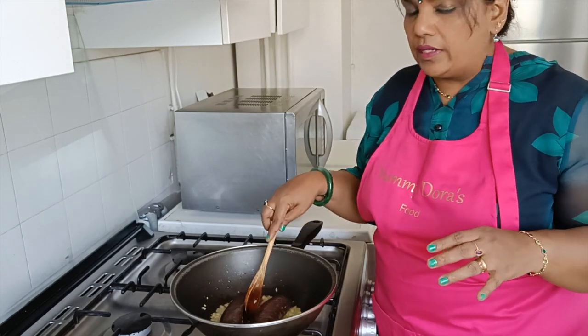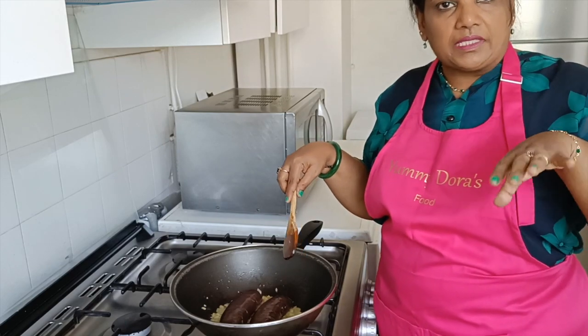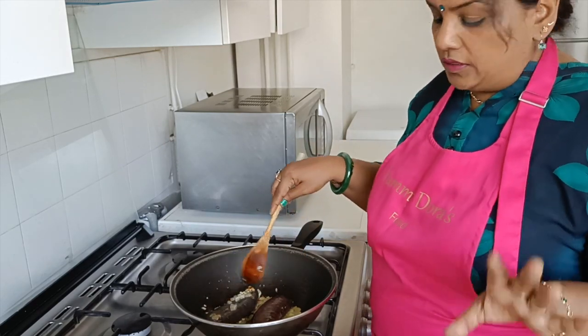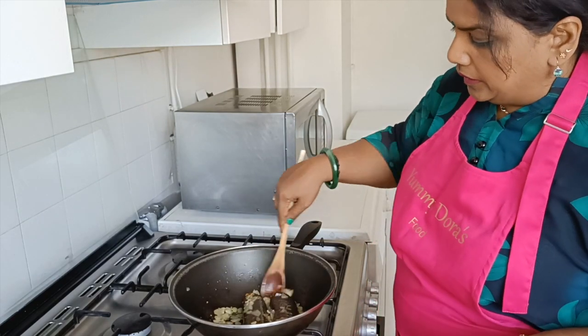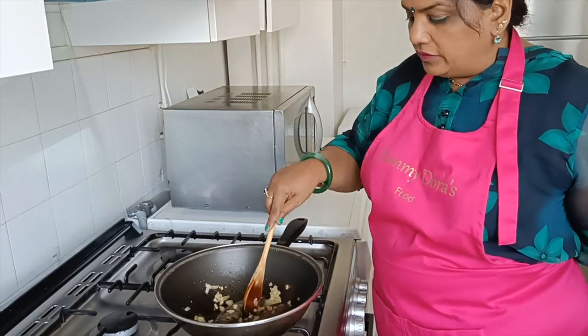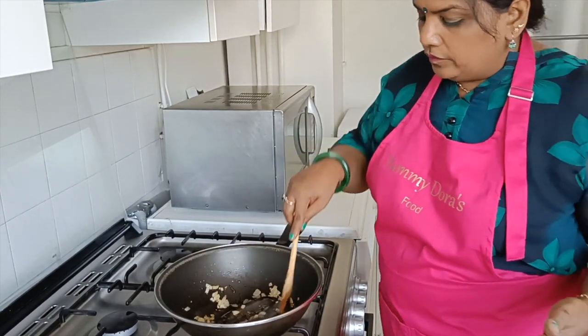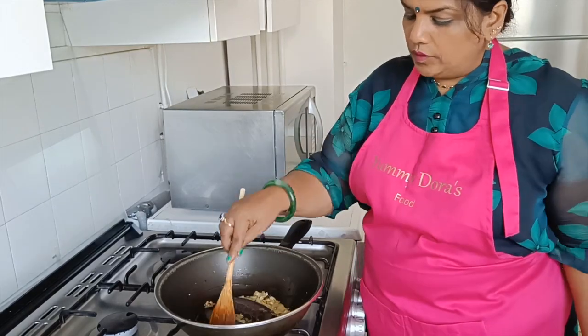We will cook all the way and we will cook it all well. This is how we can cook it. So we can cook it. Now it's ready to cook. In this dish, we can cook it.